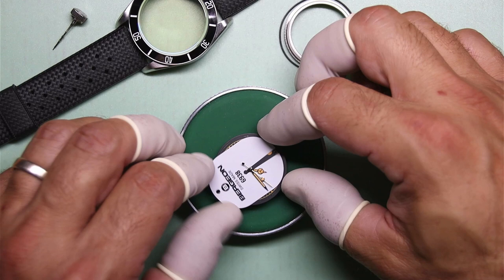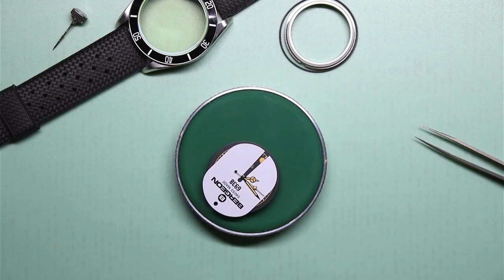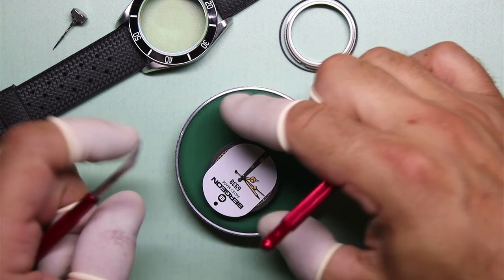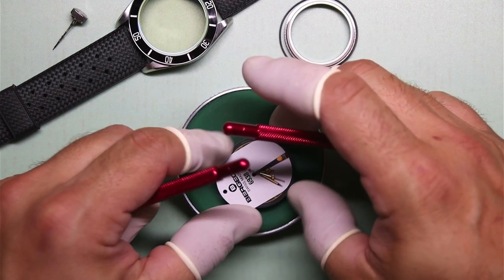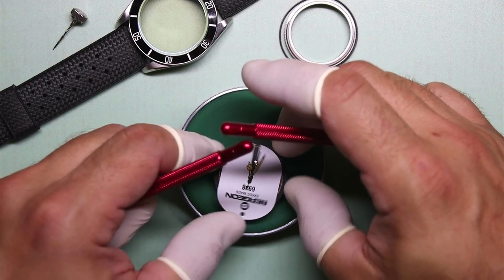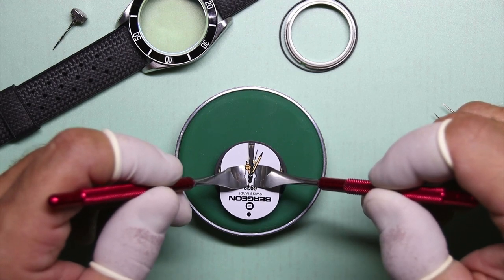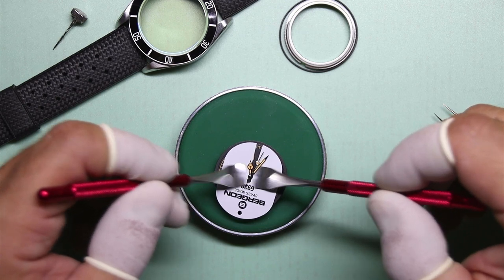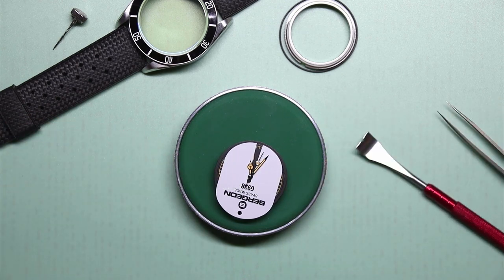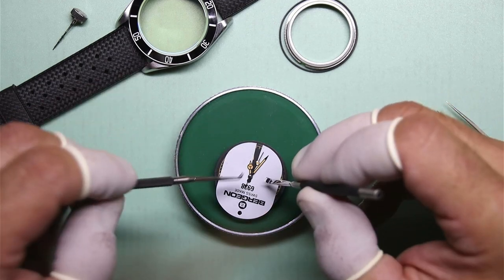And if that is the case, we will have an extra movement which we can turn into another watch — maybe buy another case, dial, and set of hands and put something together that actually utilizes the date complication. So here I'm trying out my new hand levers, and then I realized they are way too fat down there — kind of thick metal, they don't fit under the hour hand. So I throw those aside and grab my trusty TimeLab branded hand levers.